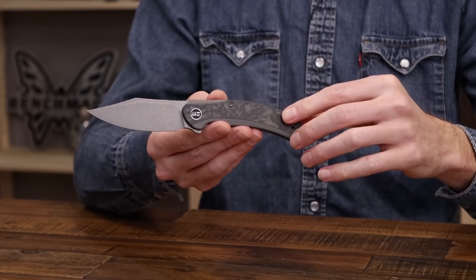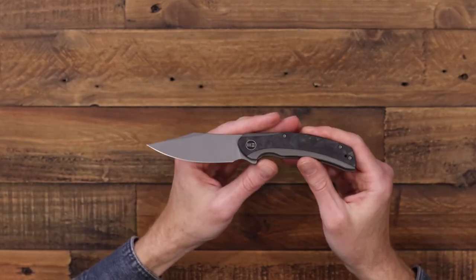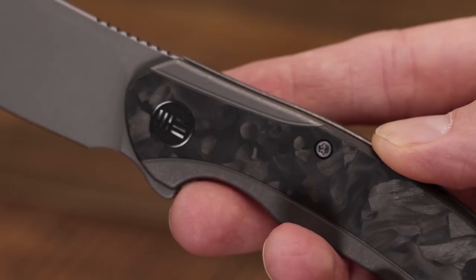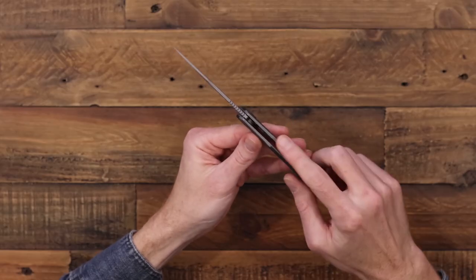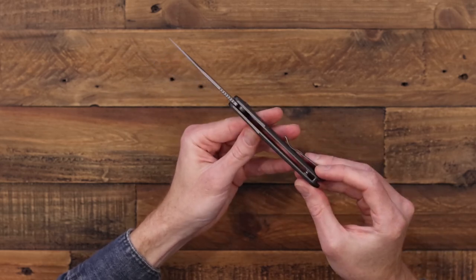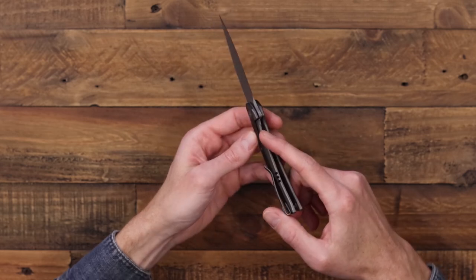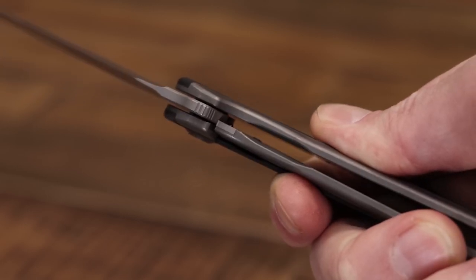The handles feature matching titanium with a shred carbon fiber inlay, giving it a nice striking look. There is milling on the titanium to highlight that inlay. It's an inset design with open back construction, both of which help reduce the overall weight. The frame lock has a hardened steel lock face insert for smooth operation and solid lock up.